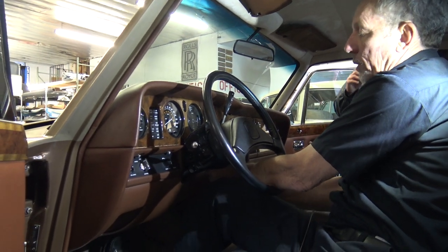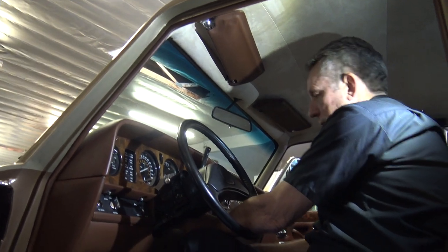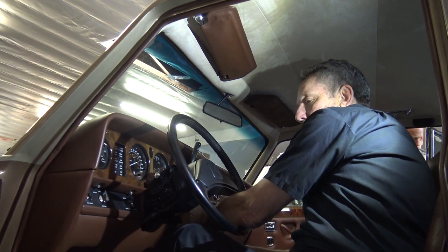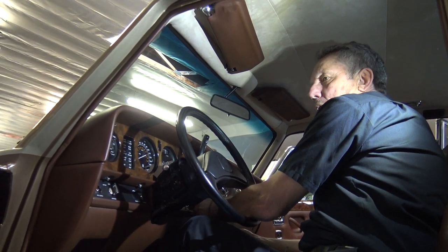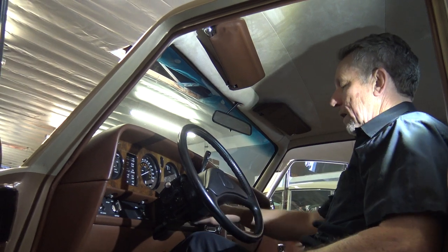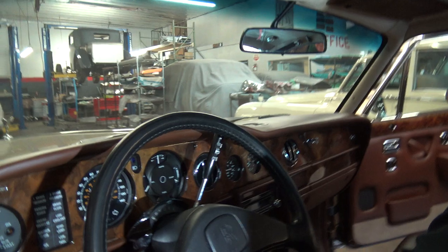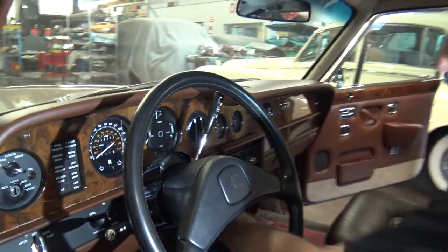This car has been all the way apart more than once — I've been very intimate with it. We painted it back in 2012, and during that paint process I had every piece of glass out of it, the window frames, everything. There we go. See how I pulled that down? We'll undo those screws a little bit more.